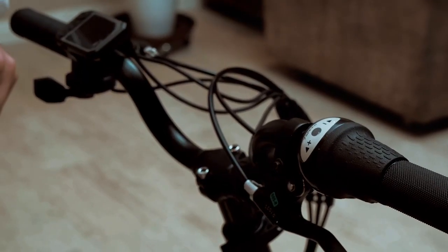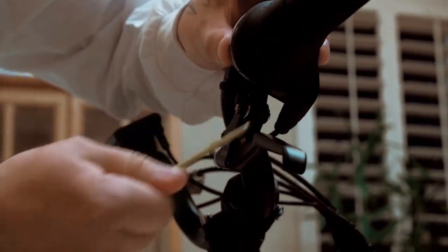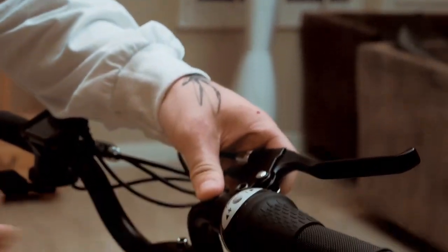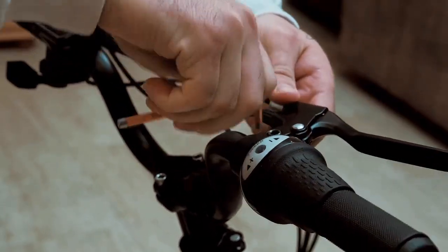When you first get the bike, the gear selector and brake lever are going to come loose, allowing for adjustability. First, you tighten the gear selector using the smaller allen wrench. Next, you're going to bring the brake lever to the front, wherever it's comfortable for you, and use the bigger allen wrench to tighten it down.